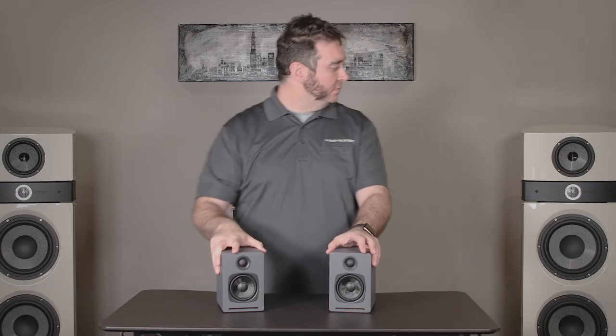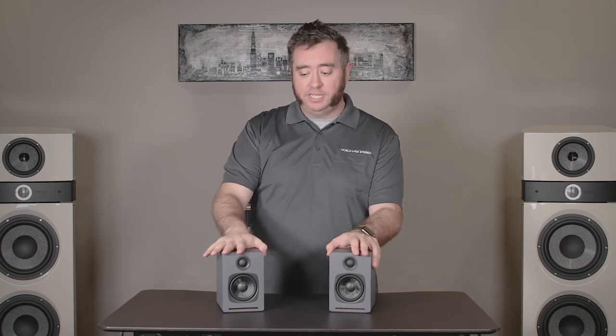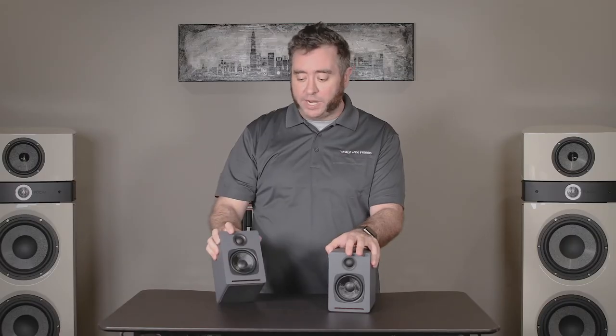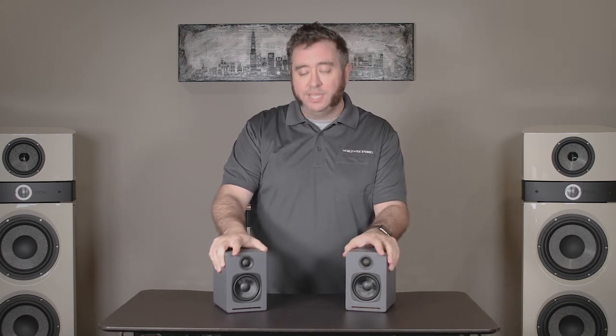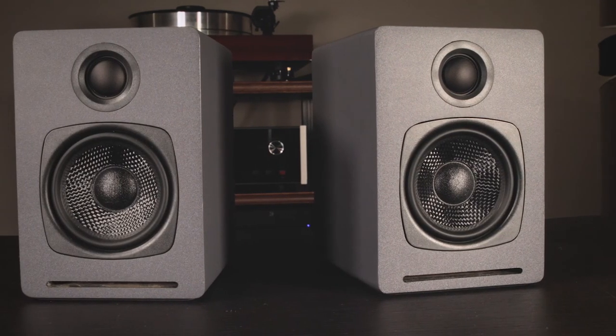A great use for them is utilizing them with Alexa — you can use Bluetooth from Alexa straight to these speakers and really upgrade that experience. They have a lot of little things you can do to really make use of their size and power, getting a lot of oomph into an area you ordinarily wouldn't put that much effort into. These would be great for a bedroom, or especially for a kid's room — you give them a nice set of speakers they can listen to without worrying about them breaking them. They're really nicely made and solid construction, and you're giving them something that sounds good too.